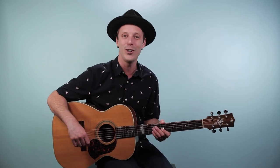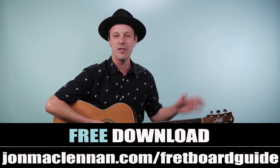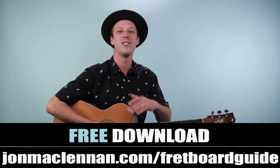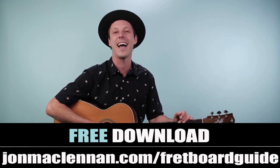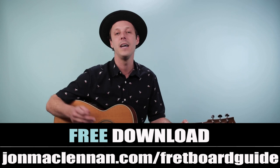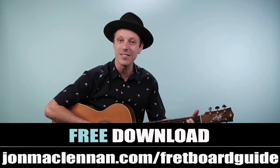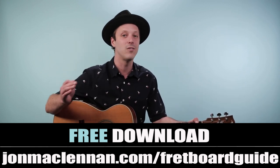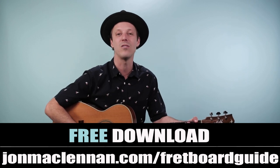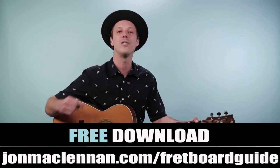I'm gonna break it down for you step by step. If you're new here, I've got a gift for you. I put together this awesome fretboard guide that's gonna show you the five must-know chords and scales to play in any style anywhere on the neck, and I want to give it to you completely for free. Just go to johnmclennan.com/fretboardguide to grab your copy. A lot of the shapes we're gonna use in today's lesson are on this page, so it ties right in with this song. You can also use the first link down below.